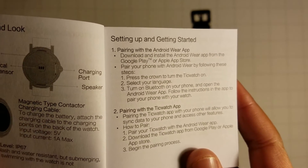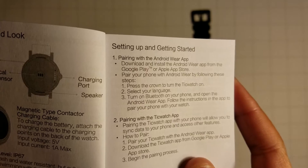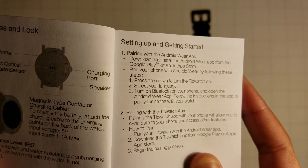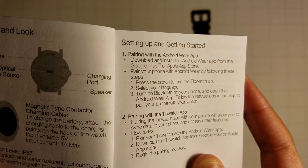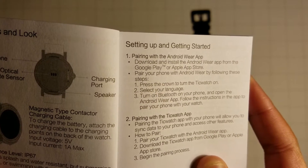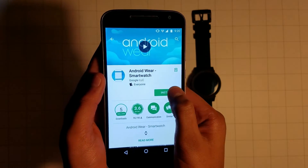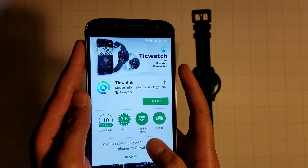Moving on to setting up and getting started. It covers pairing with the Android Wear app, so you have to download the Android Wear app. Press the crown to turn on the TicWatch E, and it shows how to pair. You're going to download Android Wear smartwatch as well as the TicWatch E app.